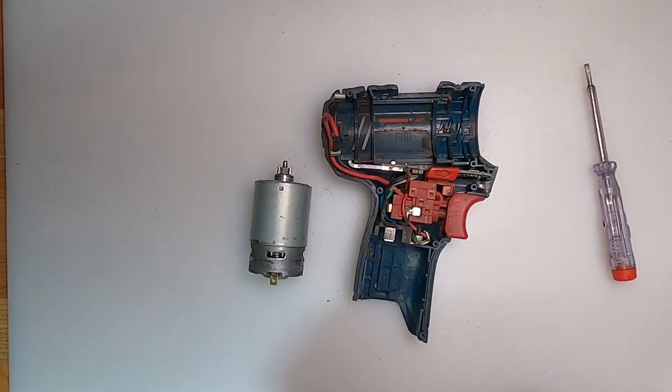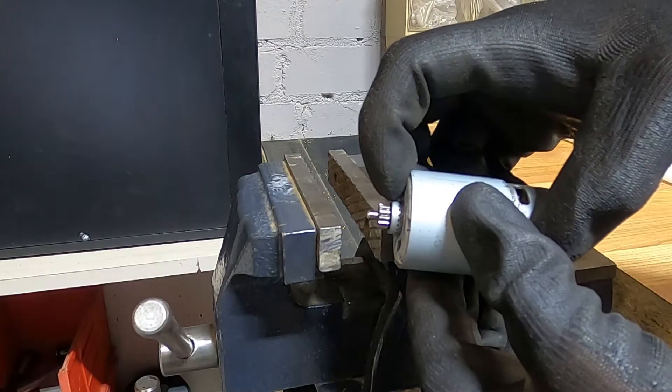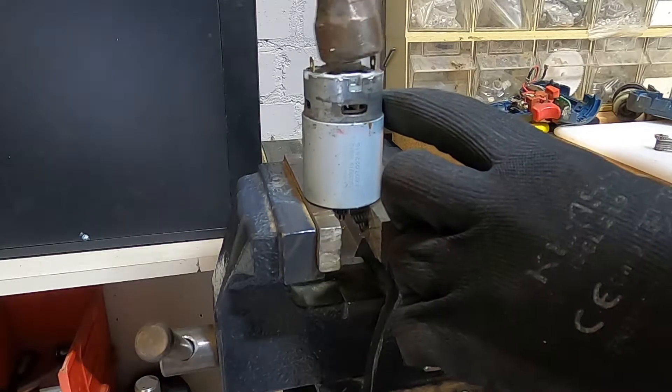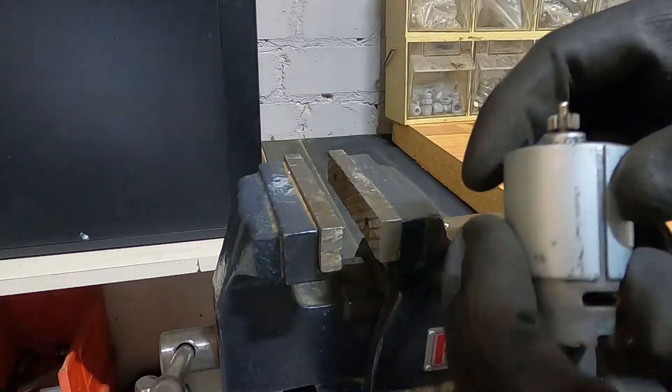Now for the replacement motor. The replacement motor didn't come with the pinion gear, so to remove the pinion gear from your old motor, you need to knock it forward, because there was so little space between the motor housing and the pinion gear. Now there's at least a bit of a gap there.